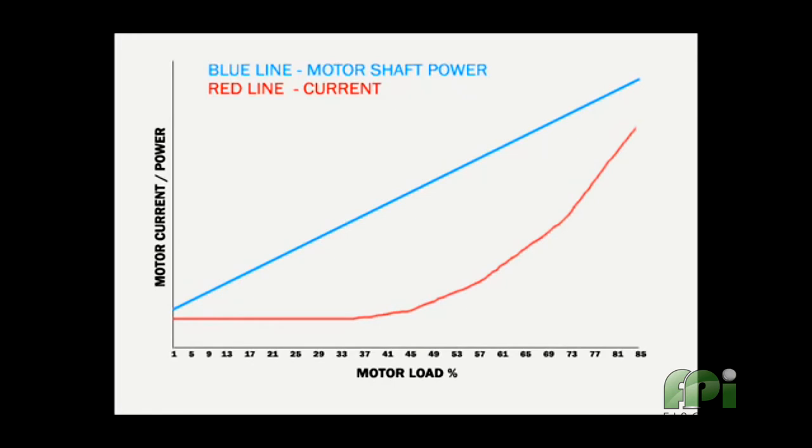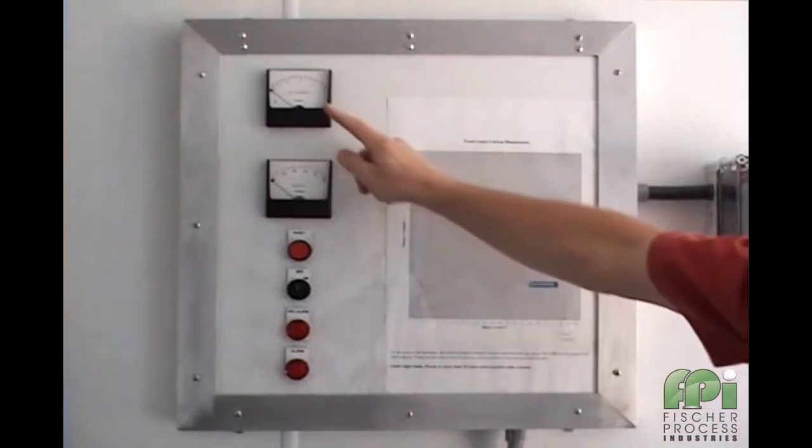The blue line shows motor power, or in this case the motor's calculated shaft power. As you can see, it is linear from zero load to full load. This makes it much easier to detect abnormal load conditions, especially those associated with under load.